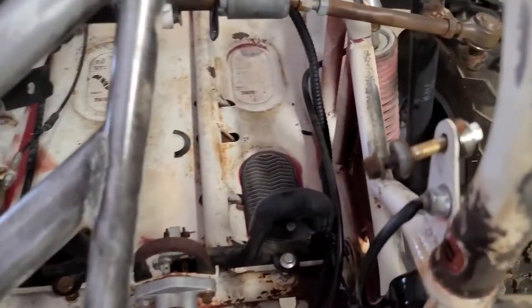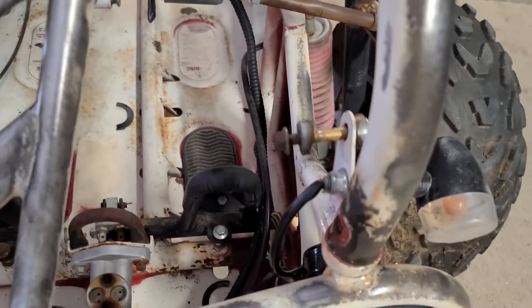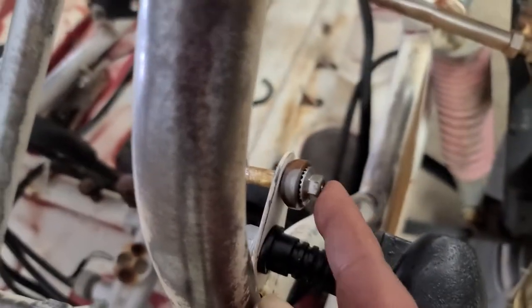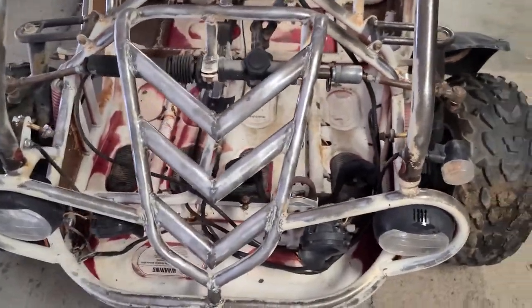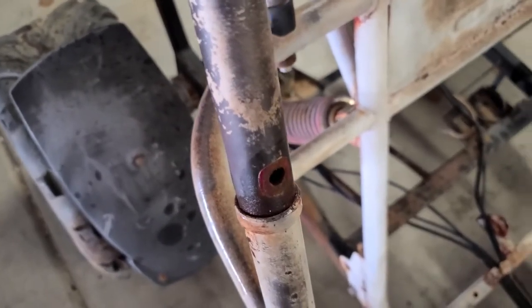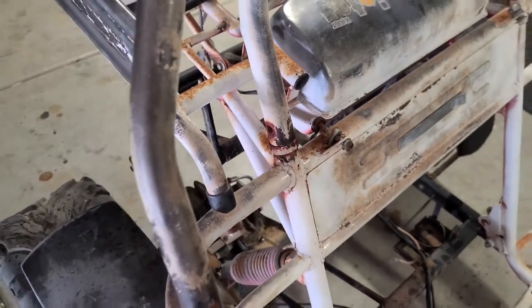I was able to take out the bolts and I went ahead and set them in a free hole so I know which ones went where. This side here was a 12 millimeter and this side is a 10 millimeter, and you have to coerce them out. Then I went ahead and sprayed all the spots where this touches with WD-40 because it's kind of stuck on there, so I'm going to have to persuade that out so I can take off the top of this cage.